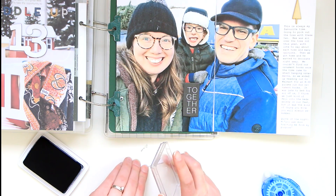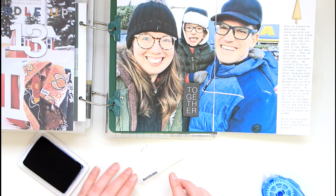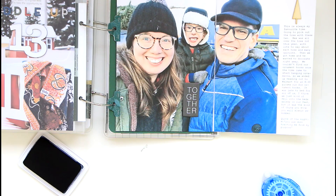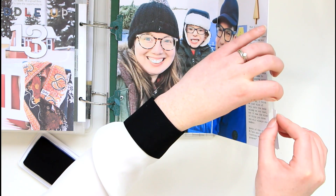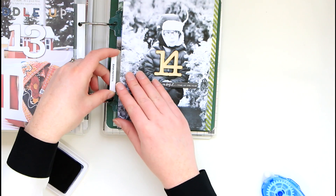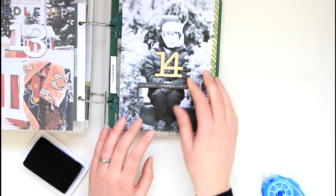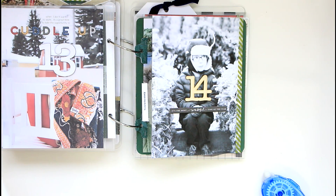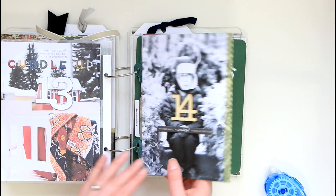Somebody on YouTube had mentioned trying to put two layers of paper in the Avery tabs so that they don't fall out, so I'm going to give that a go today and see if I like it better — perhaps then I don't have to adhere it and it will just stay. The double layer actually makes a huge difference — thanks so much for the tip! The only thing is that because of the way I did it, it's going to be bulky. If you're looking to reduce bulk in your album I wouldn't recommend it, but I've mentioned a couple of times that I'm not at all worried about having a bulky album this year, so I'm going to leave it.